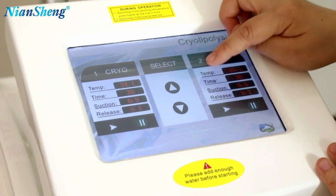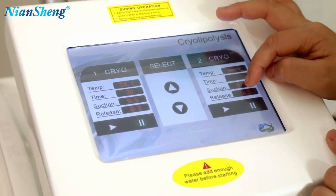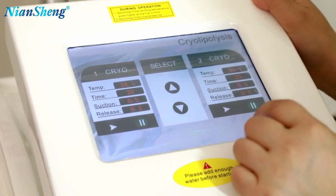The real two handle is the same. Temperature — you don't need to adjust. Time — you adjust it. Suction time — you adjust it too. And the release time — you adjust it.